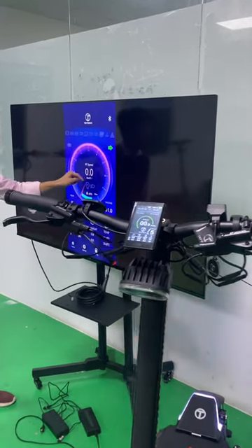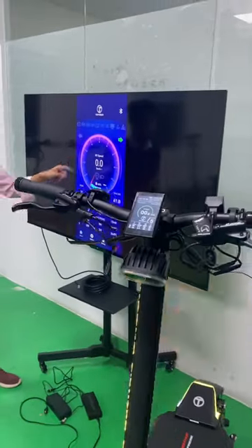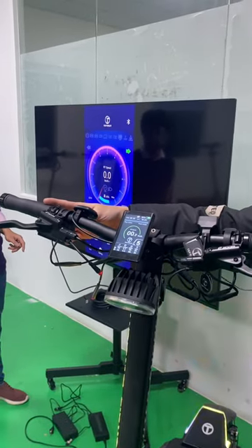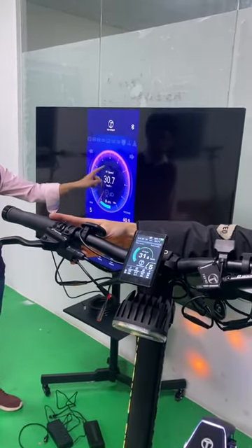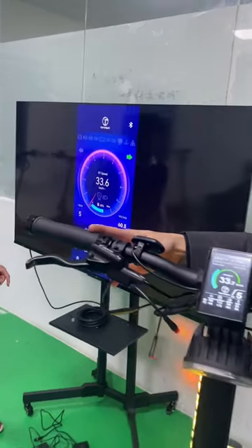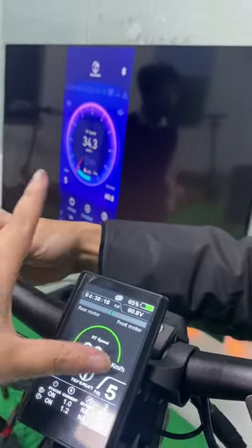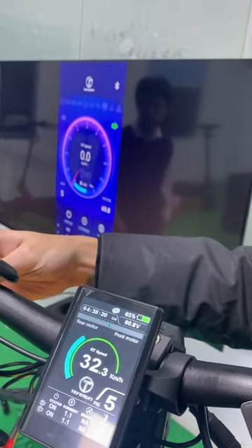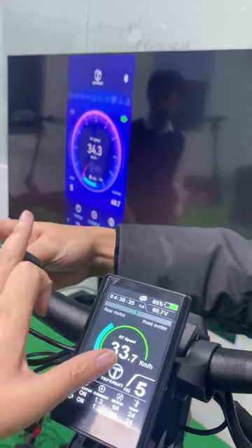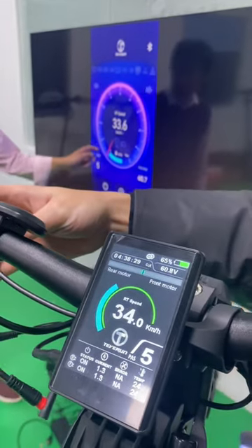Here is the speed meter. We could have a try — left turn light. Let's see here — it's the same on the display and on the app.